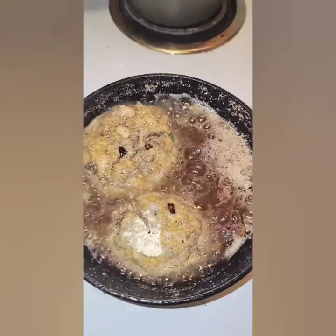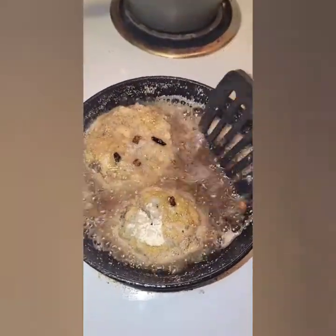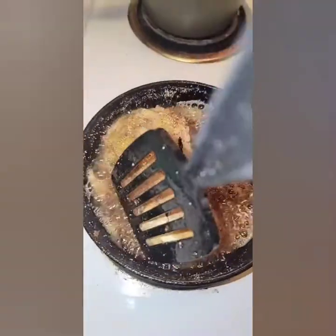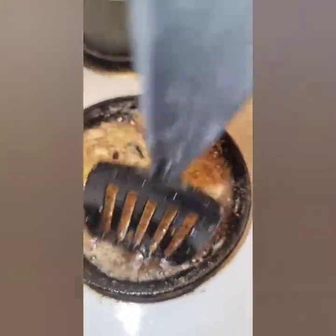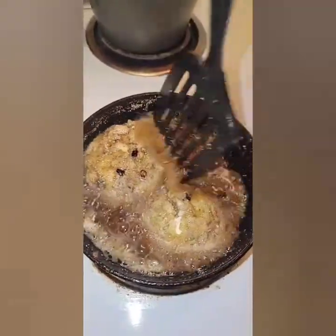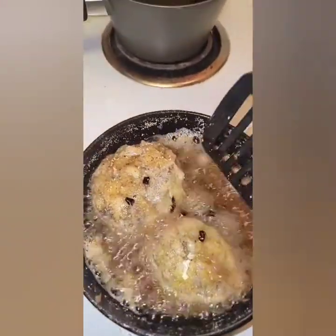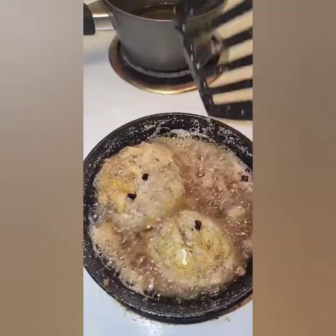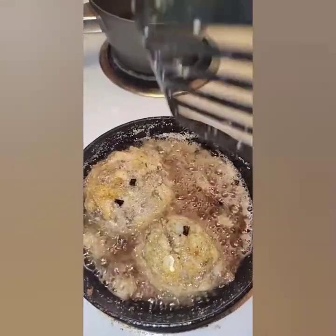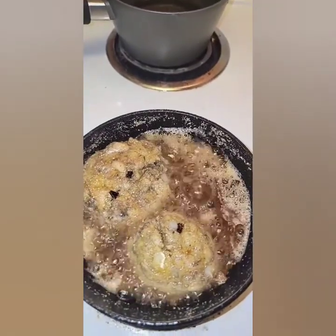So I want to show you guys something real quick. When I put my chicken, pork chops, croquettes — whatever — in a pan, I like to kind of sprinkle the grease on top of it, because then it allows it to get a little crunch on the top while it's cooking on the bottom as well. You don't have to, but I definitely recommend it. The ingredients and measurements will be listed in the description below, so you can check that out there.